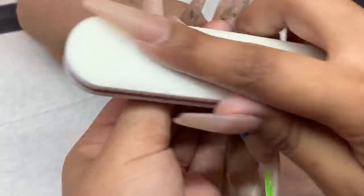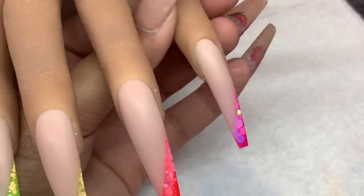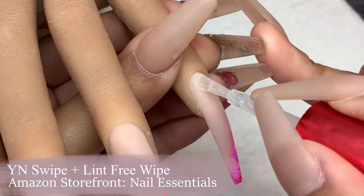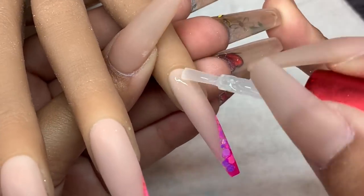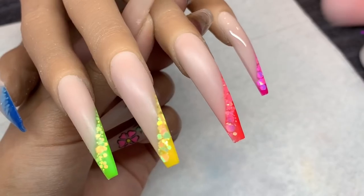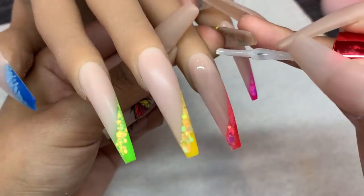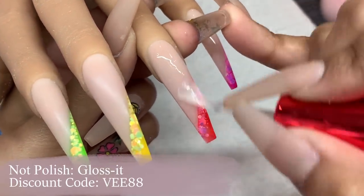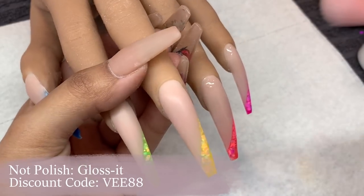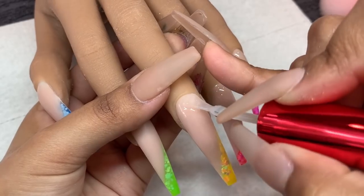I went ahead and cleansed the surface of the nail and my practice hand off camera using a lint-free wipe and some Swipe from Young Nails. Now I'm going in and top coating these nails — I opted for a shiny top coat since I'm using glitter in this set, although glitter matte looks really pretty as well. Of course I'm using Gloss It from Knot Polish, curing that in the light for a full 60 seconds — I like to be extra and leave it in for at least two minutes.